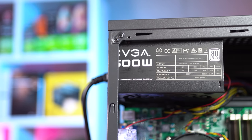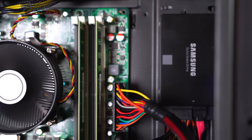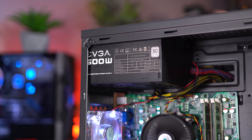Moving onto the power supply, this is the EVGA 600W 80 Plus certified unit. There's nothing special about it — non-modular design with ketchup and mustard cables — but you can almost always find it on EVGA B-Stock on Wednesday mornings for $30, making it an easy choice for budget builds.